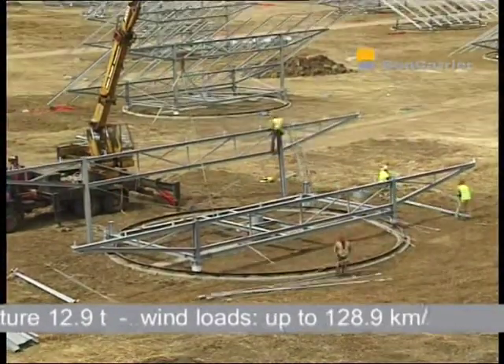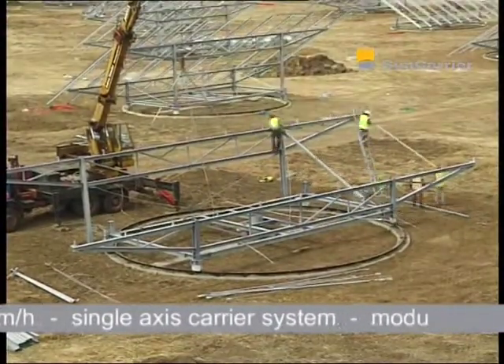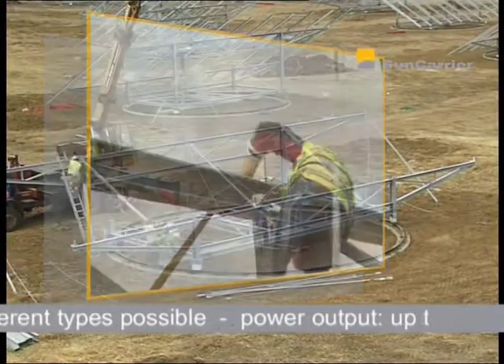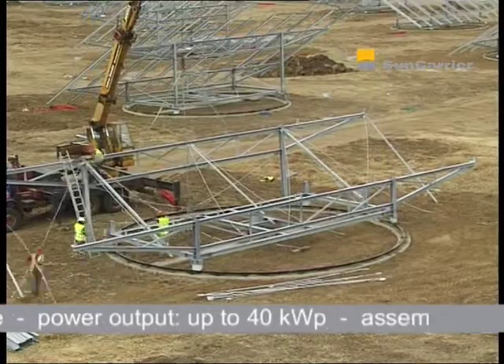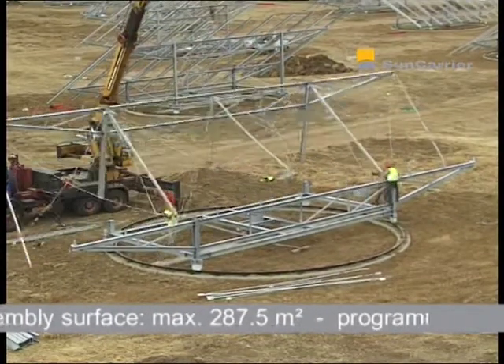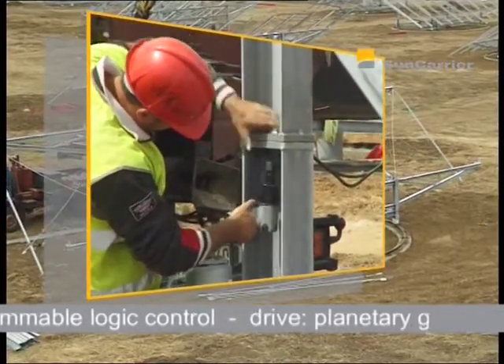Besides dozens of single systems and small parks with up to six Sun Carriers in Germany, Greece, Italy and Korea, A&F Guillem-Bahar has specialised in realising large turnkey project solutions, amongst others in Spain. Solely in the last 12 months, more than 43 megawatt peak have been installed with the Sun Carrier.